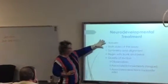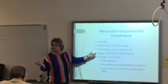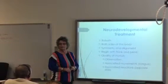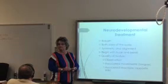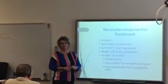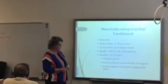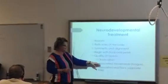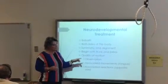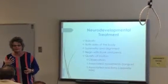So NDT, again by the Bobaths — it's both sides of the body. Symmetry and alignment. Start where? Anterior pelvic tilt. Look at the quality of the motion. This is where stuff like — if you're working with somebody who has an oral motor control problem, sometimes you'll see an increase in drool when they're working really hard. That's good, because I know they're working hard.